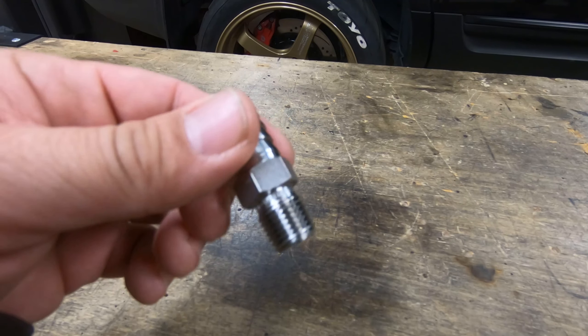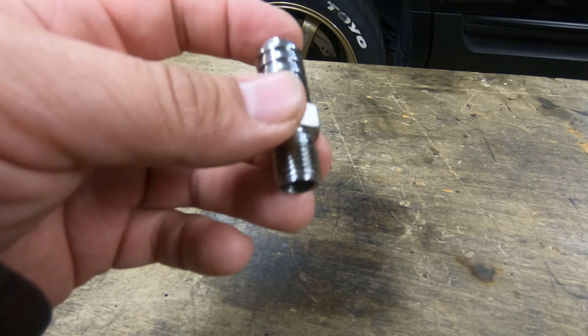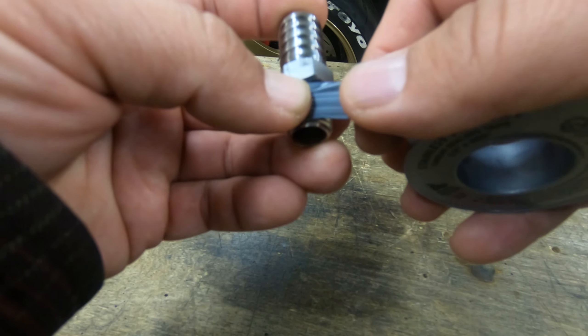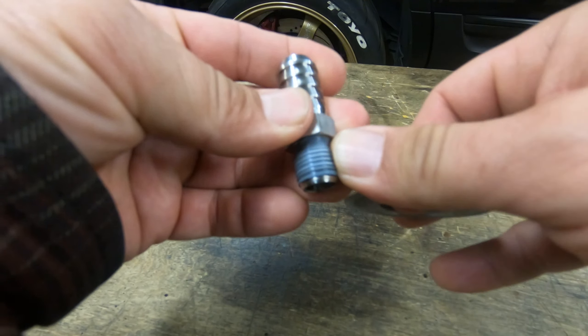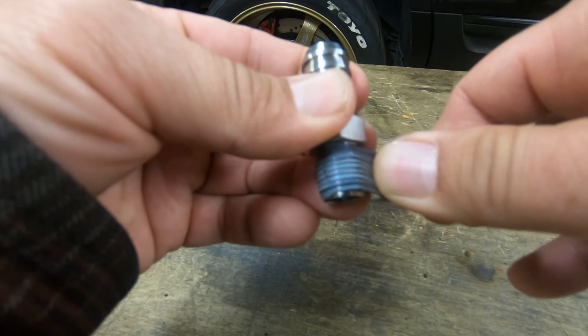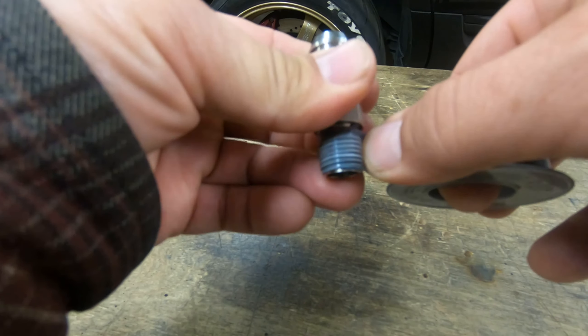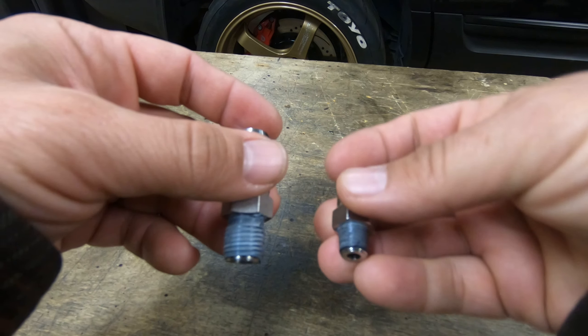This is the new fill port — a barbed fitting that I installed. I'm just going to put some Teflon on it. This particular type of Teflon is meant for stainless; it's got anti-seize impregnated into it, that's why it looks gray in color. You just want a couple of wraps of it.